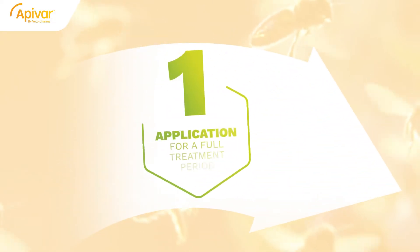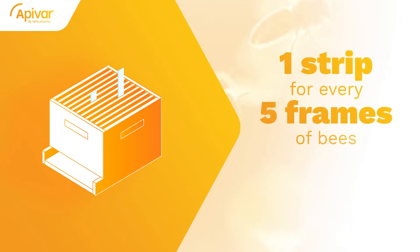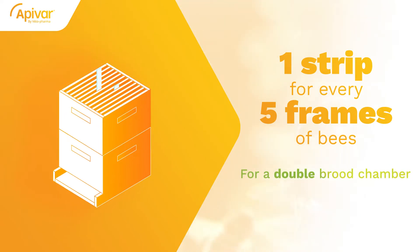Treating with Apivar requires only one application for a full treatment period. One strip is necessary for every five frames of bees. For a single brood chamber, this usually means two strips. For a double brood chamber, it usually means two strips in each box of bees, for a total of four strips.